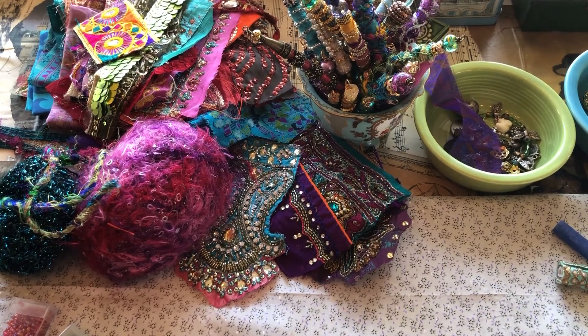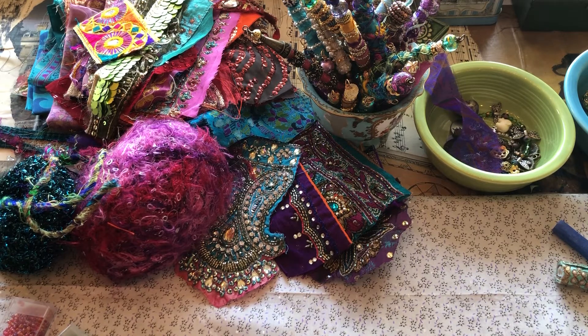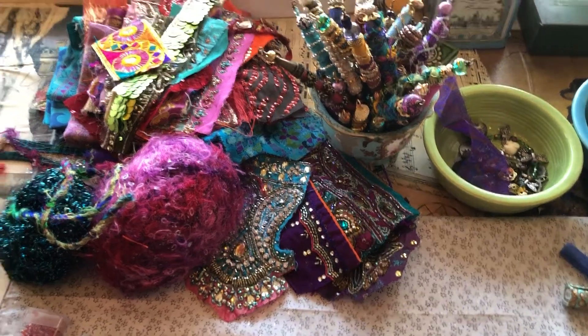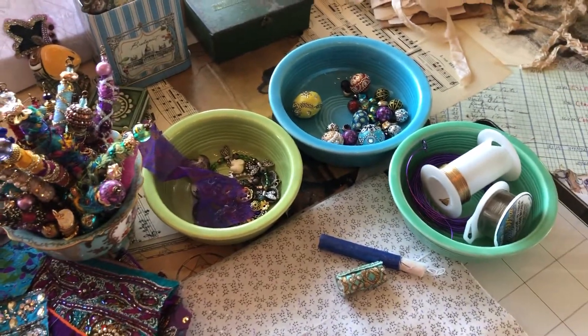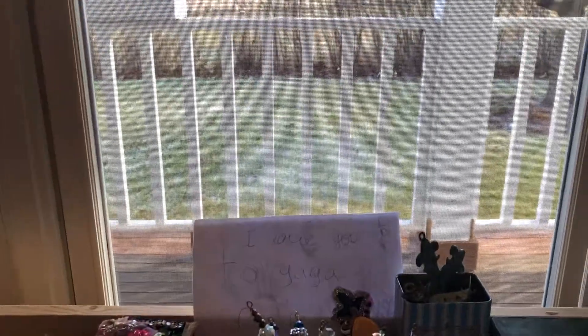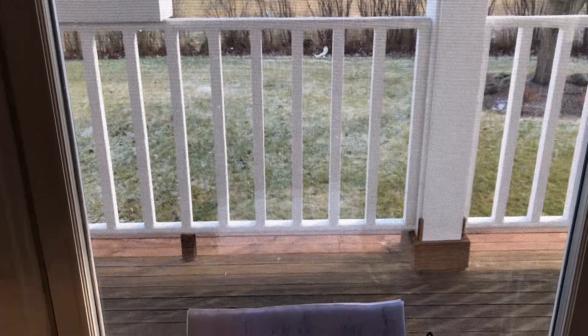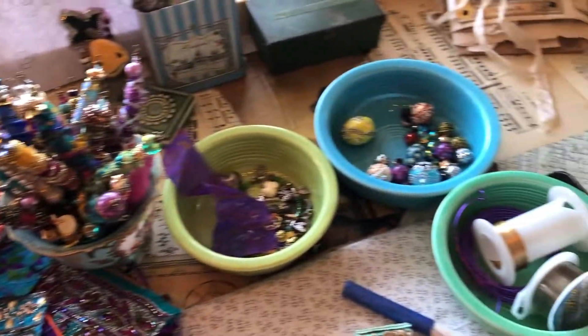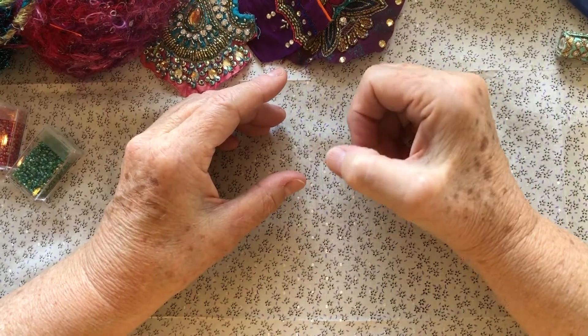Good morning everyone, it's Sheila from Boho Daydreams here with Sally from Rainy Day Gypsy. We are going to do our first bead tutorial together. Sally is going to be doing most of it and I'm just going to watch and be her helping hands if she needs anything. She's got all her things set up. It's a chilly day outside with a little frost and snow — but it's so exciting! All right, we're going to set up now — see you in a bit!